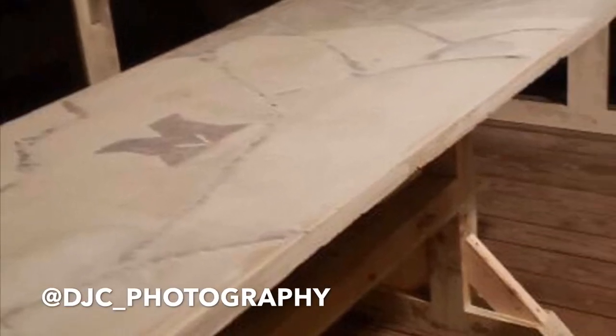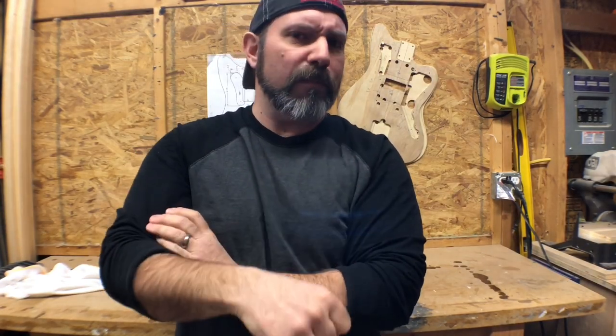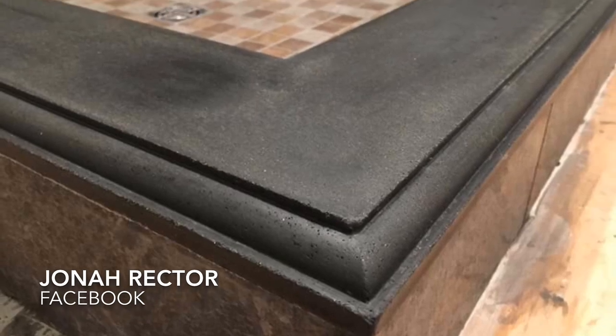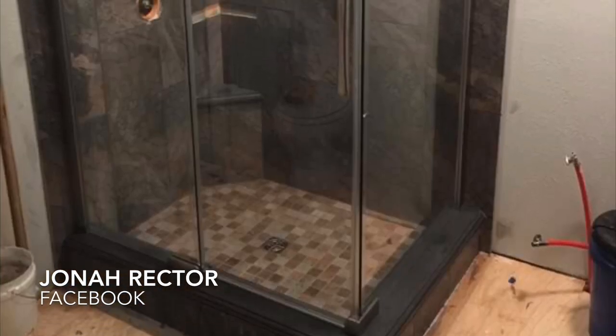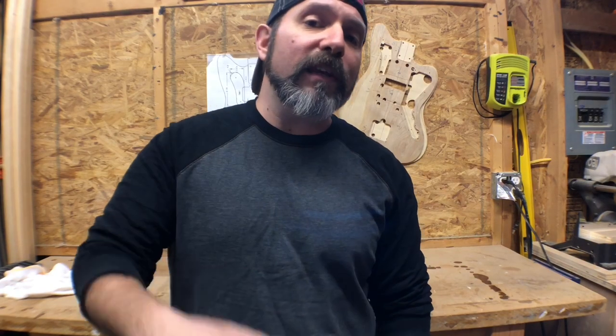DJ from DJC Photography made an eight-foot-long tabletop — that's impressive. I'm assuming you're from Michigan because of the Michigan logo. And last but absolutely not least, Jonah Rector — this guy colored his mix and made shower base caps for an absolutely gorgeous stand-up shower. That was very creative, and way to think outside the box, man.